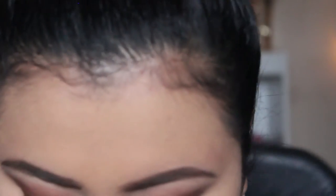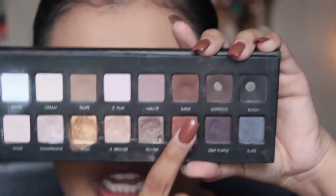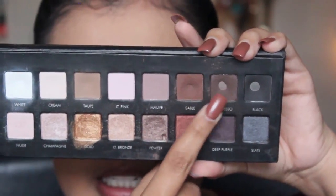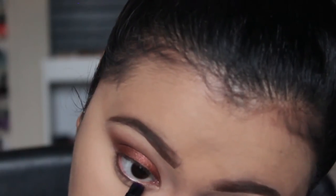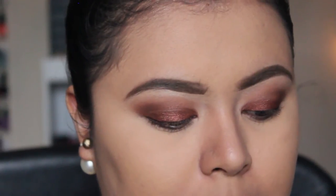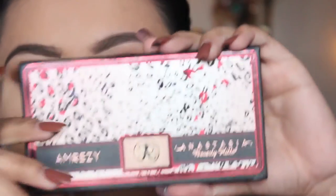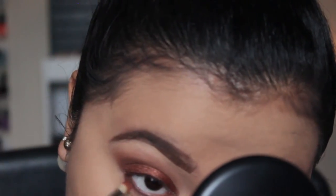Moving on to contouring and the rest of the face makeup, I'm going to finish our eye makeup first - zooming back in. I'm going to take the Lorac Pro palette shades Stable and Espresso together mixed, and work this on my lower lash line. I'm going to tightline basically very close to the lash line. Then I'll take a pencil brush and the shade Morocco from the Omresi palette to blend out that tightline.